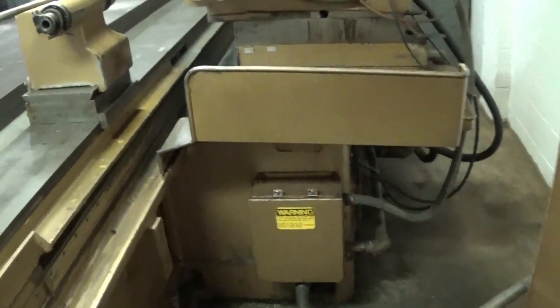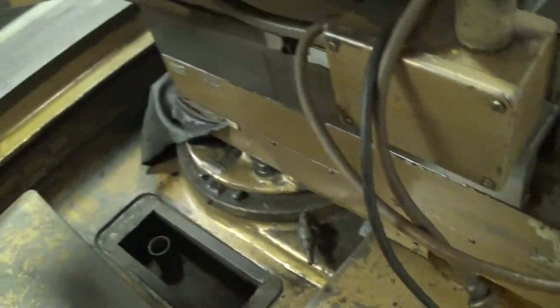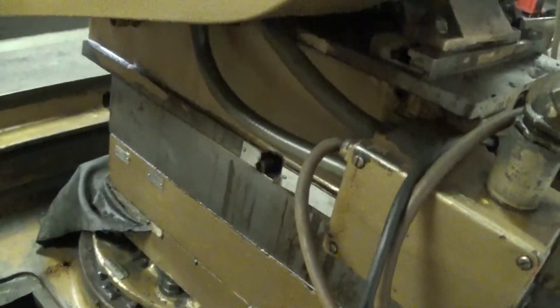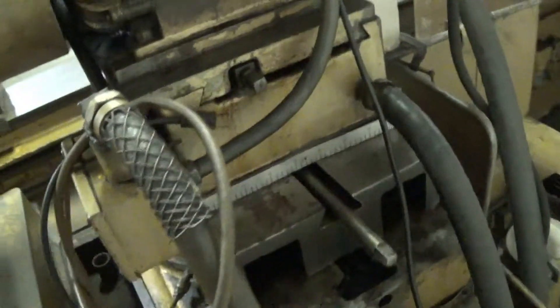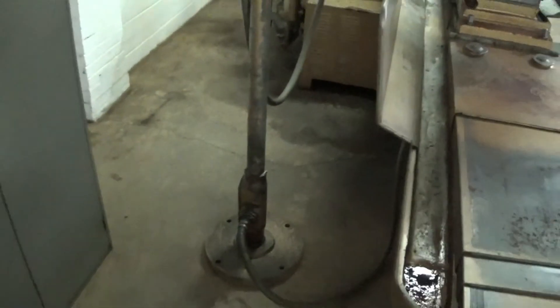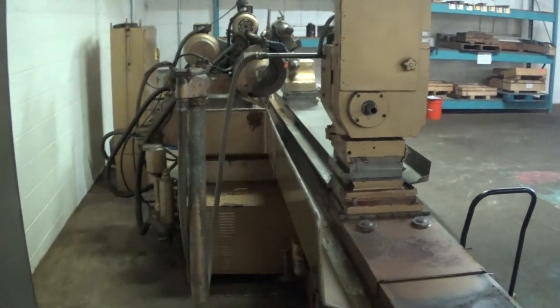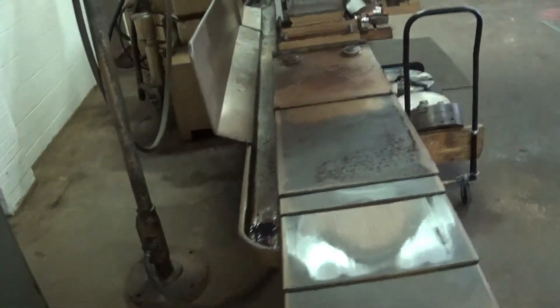Walking around the back of this machine, everything is really nice. It's an extremely clean installation. Here is a hole that manages the electrical cord for the headstock — it's a really nice part of the installation.